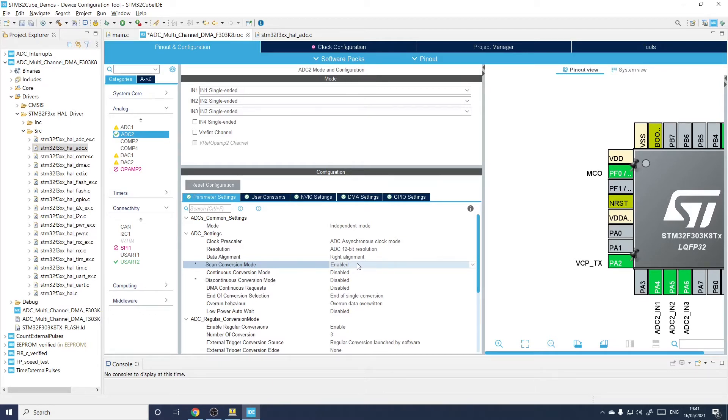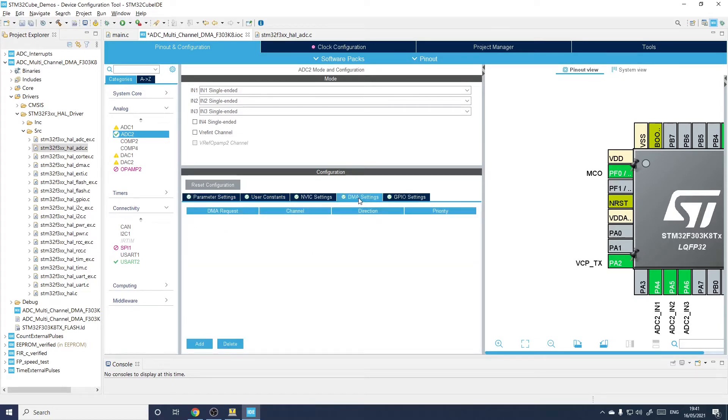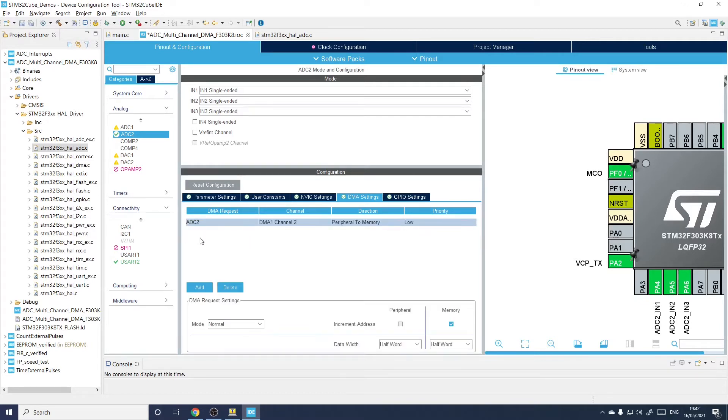Going to the DMA settings — the best way to get results from multiple inputs is to let DMA handle it. It'll do the conversions, you give it a block of memory, and the results will be automatically DMA'd over. The ADC callback will be fired when that DMA copying is complete. Everything by default is set up okay: it's a half-word because these are 16-bit results of which 12 bits are usable. We want it to automatically increment the memory location as it gets new data — in this case three times — and we leave the peripheral increment as-is. Everything there is precisely right.